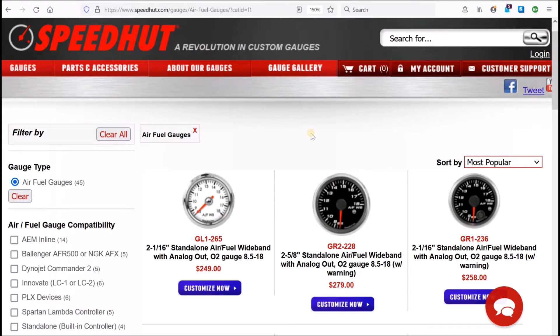In choosing my air-fuel ratio gauge, I went to SpeedHut for a variety of reasons. A couple of criteria I had: I wanted it to be a wideband gauge, meaning it would go from 8.5 to 18, rather than be very narrow around 14, for reasons we'll see later. I wanted it to have analog out so I could include it in a data logger solution that I'm building. And I also wanted it to be 2-1/16 inch - in other words, I wanted it to look like my other gauges.